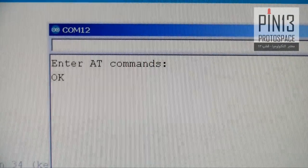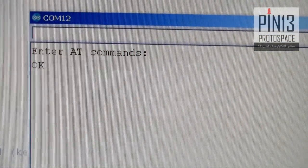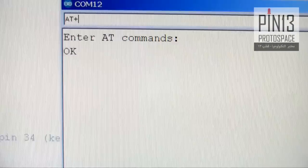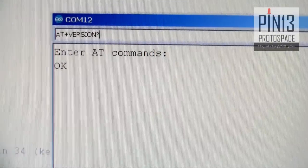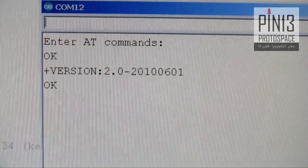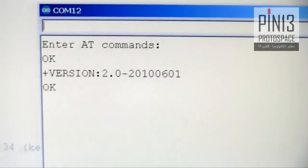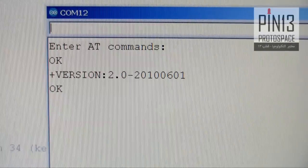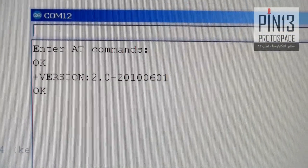Let's experiment with one command — let's query the HC-05 for the version number. So I type AT+VERSION? and hit Enter. The HC-05 spits back the information: +VERSION:2.0, OK. I can now start changing the baud rate, change the pin code, change the name of the device, and so on.